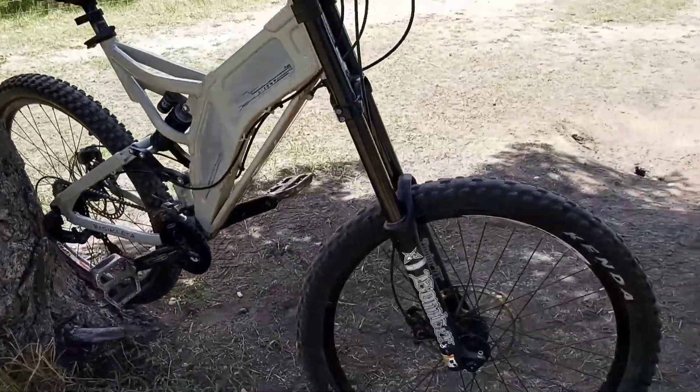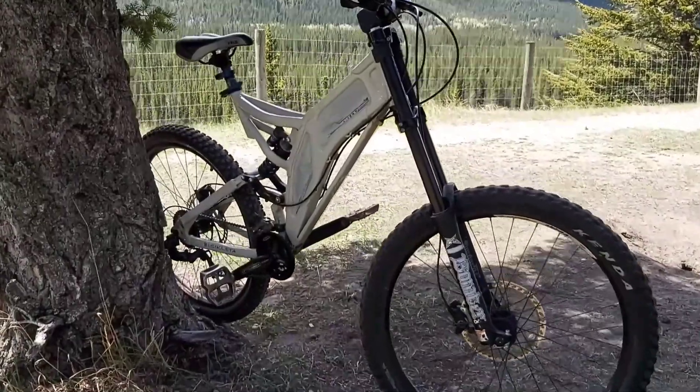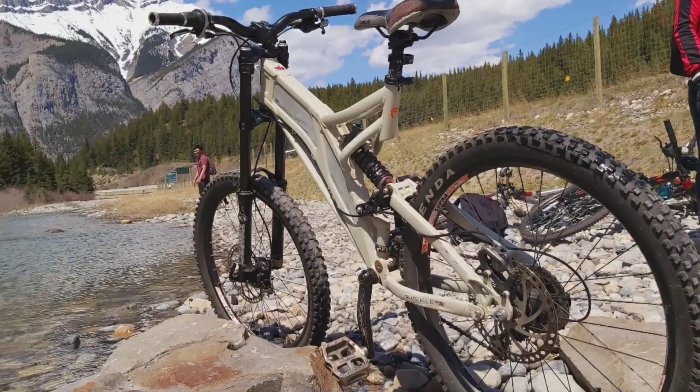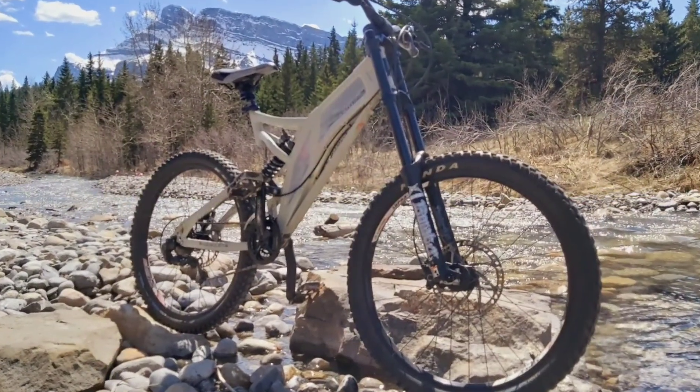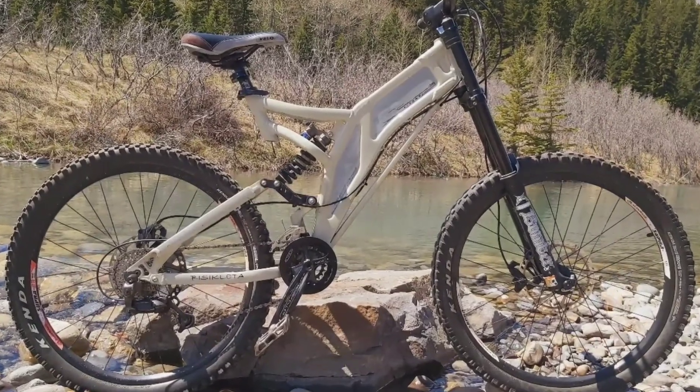I think that's it for now. Ito ang aking Norco Fuse, 2005 model — used but not abused. At makikita niyo naman, solid na solid ang frame. At pwede ninyong gamitin — napakasarap gamitin sa bato, sa tubig, kahit mapa-downhill pa tayo.